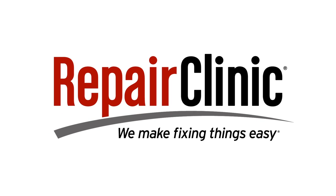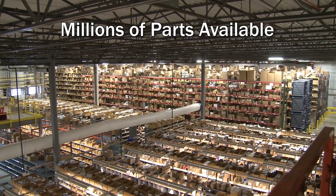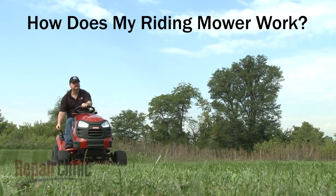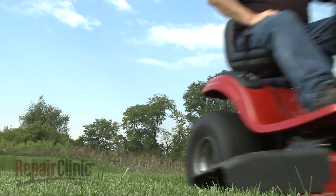Repair Clinic makes fixing things easy, with millions of replacement parts available on our website and the help you need to do the repair yourself. Although riding mowers can differ from model to model, they all operate on similar principles.